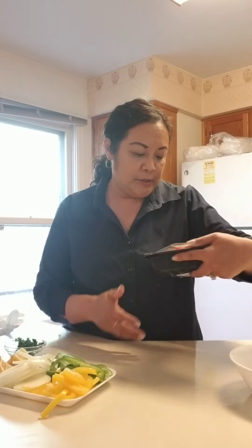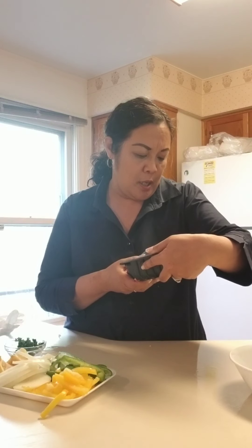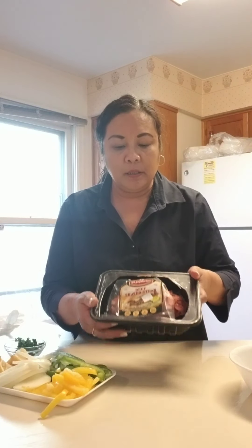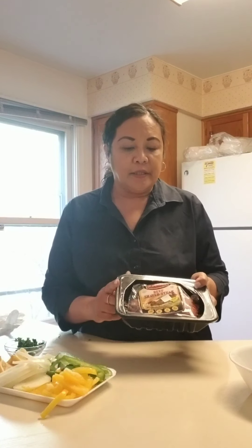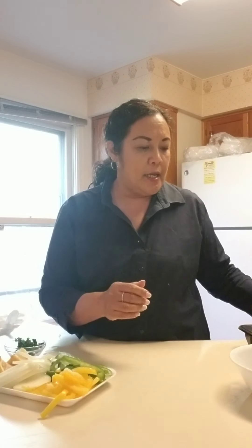I found this at Aldi — it's called beef shaved steak. It looks pretty good, about a pound, and it's thinly shaved. This is my first time trying it at Aldi. Usually I just do a regular sirloin or skirt steak and cut it up, but this is already shaved for you — very convenient.